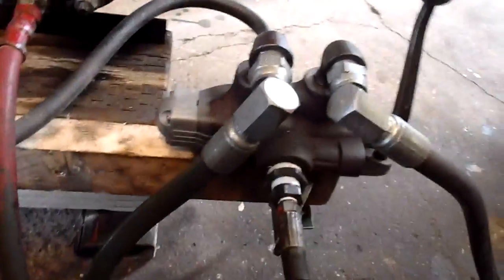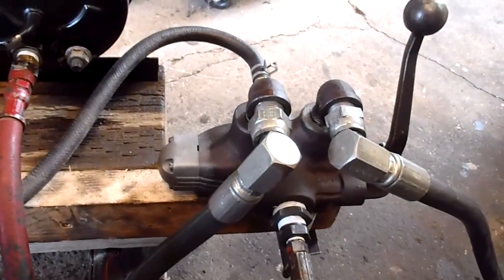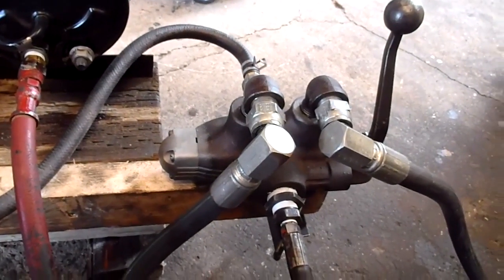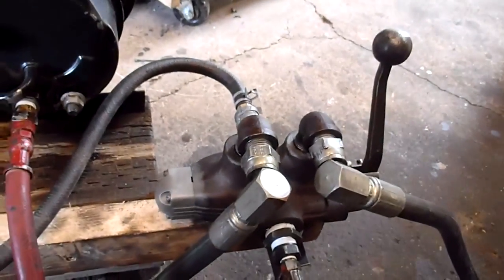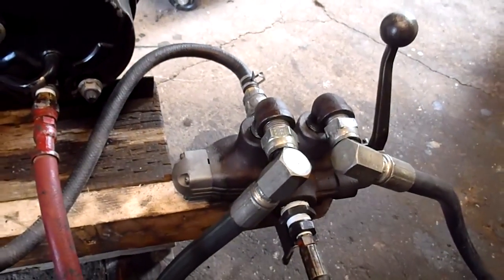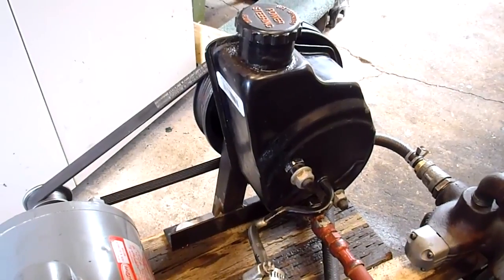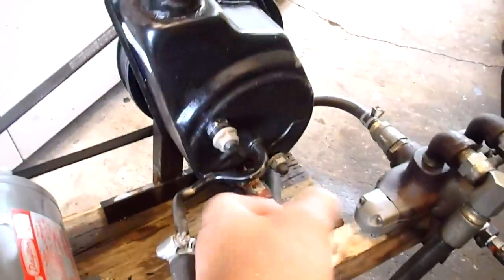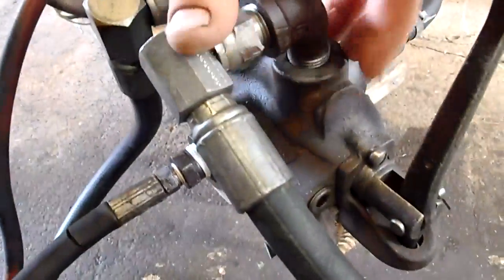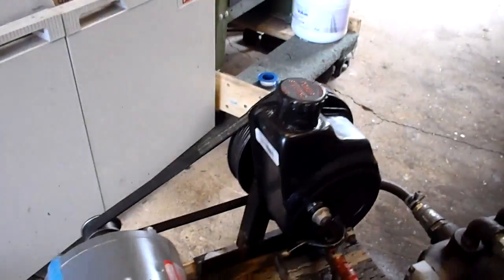Over here is our valve, marked as a Gresson or Parker 400 — it's a bi-directional valve. In the last video I showed and rebuilt these, and this is one we're testing. Both the valve and the power steering unit have a relief valve in them. On the power steering it's right back under here, and on the valve it's right here — a spring and ball system.